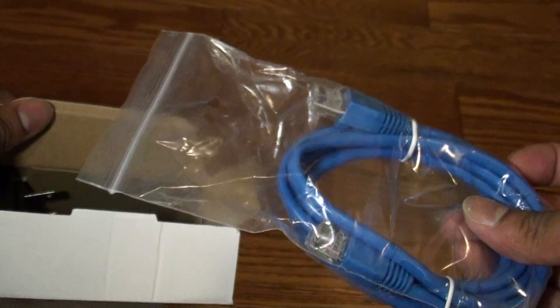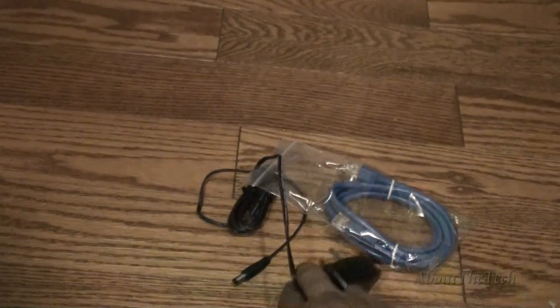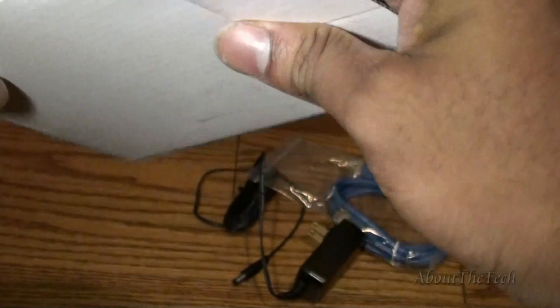Let's get the unboxing started. This is the Ethernet cable that is supplied, and this is the power adapter. I'm switching from a traditional home phone line to Fongo home service in order to save tons of money.